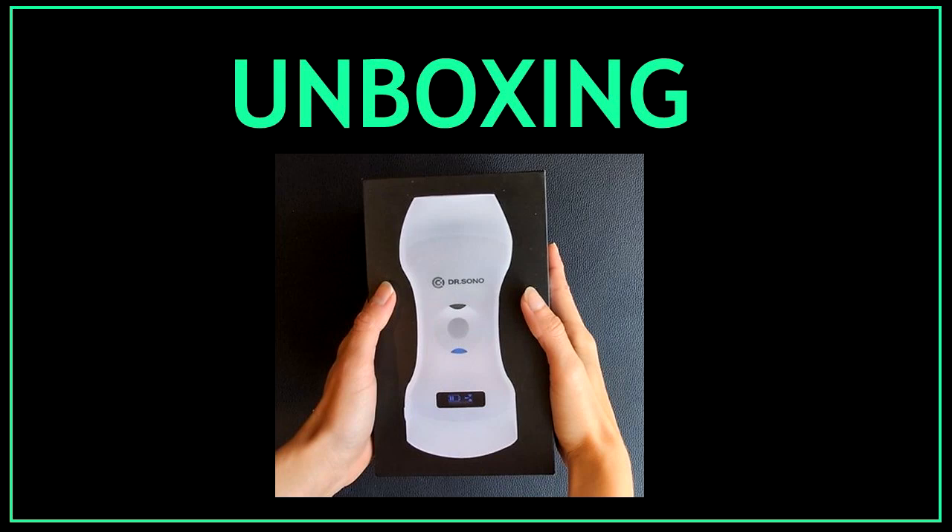Hello guys and welcome back. In this video I'm going to be unboxing this wireless ultrasound probe by Dr. Sono. Thank you for watching and don't forget to like this video and to subscribe to my channel. So let's start.